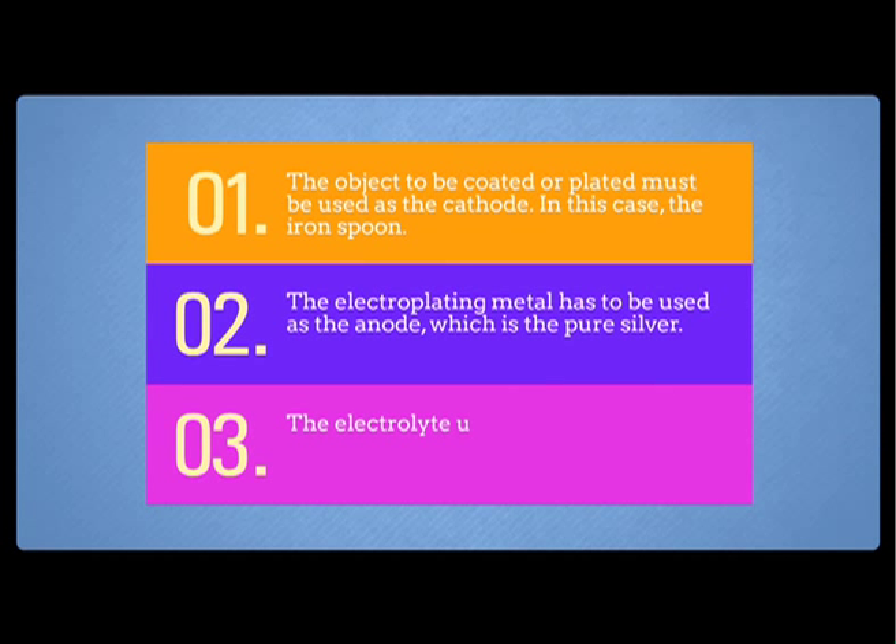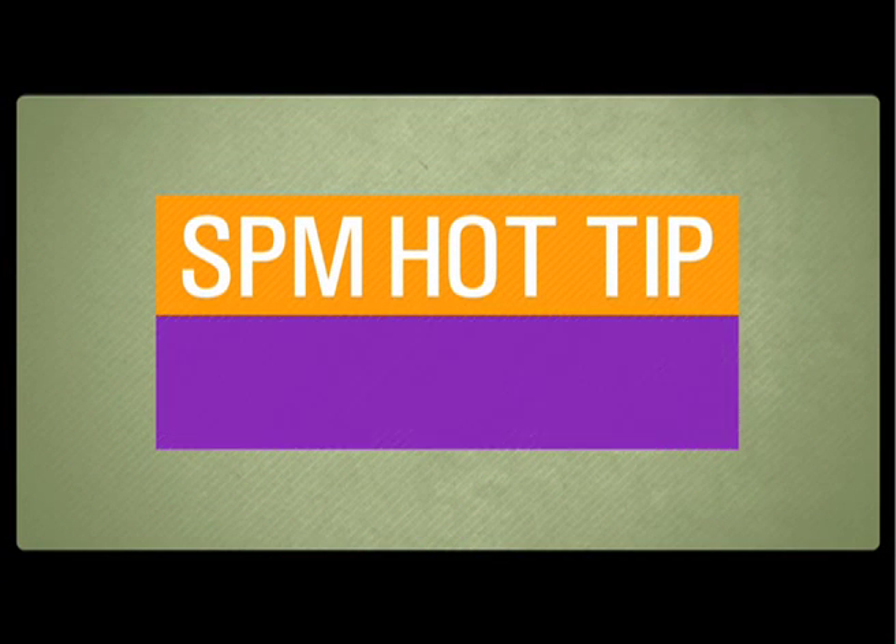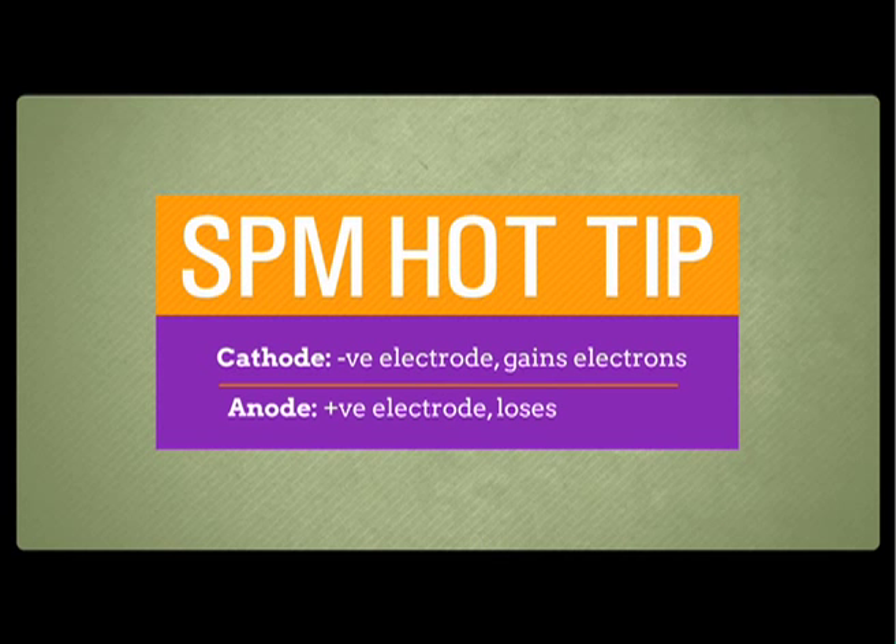Number three, the electrolyte used must be a solution that contains the electroplating metal ions. Since the electroplating metal is silver, we need to use an aqueous solution with silver ions. For example, silver nitrate solution. Now, what will happen when electricity is passed through?